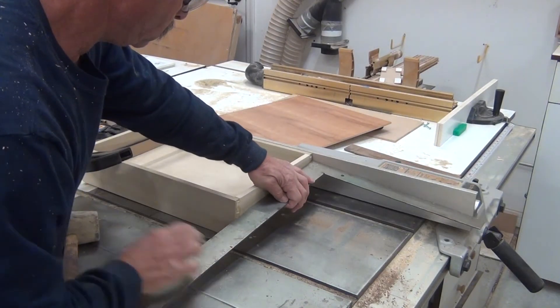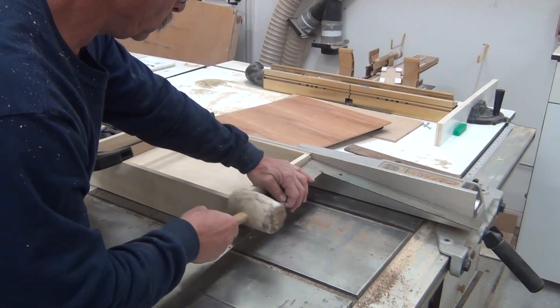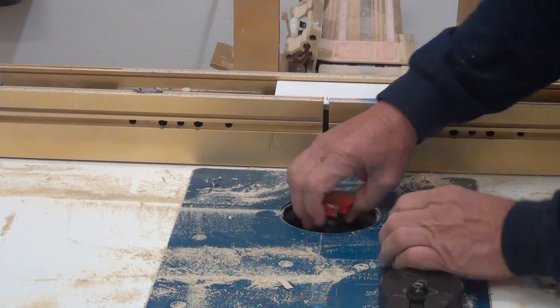This is not a self-squaring joint, so I square it up, clamp it, and let it sit. Moving on to the drawer lock bit — I made my own jig so I could get zero clearance around the bit.